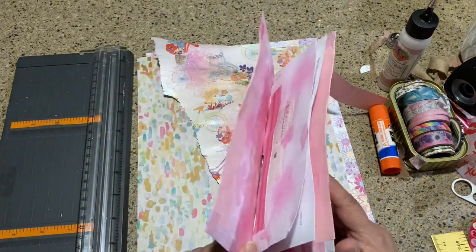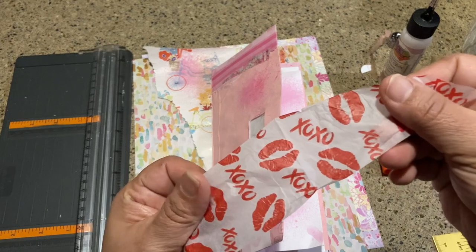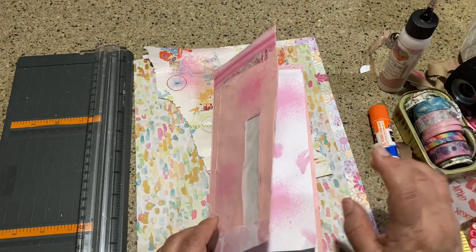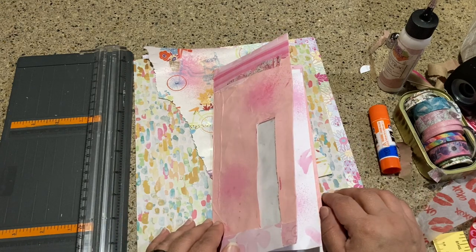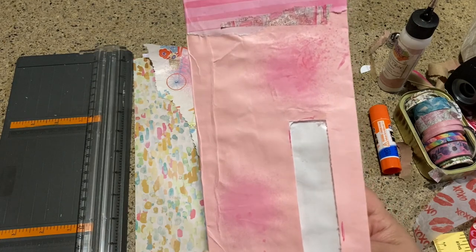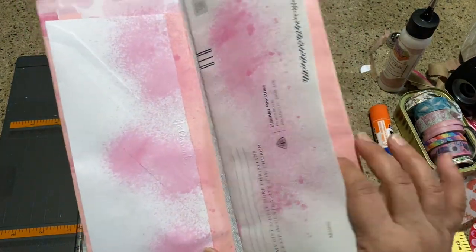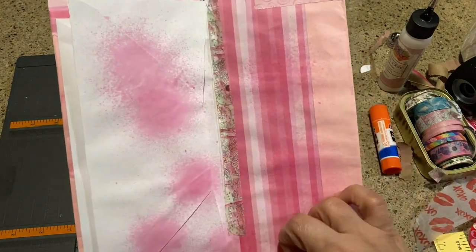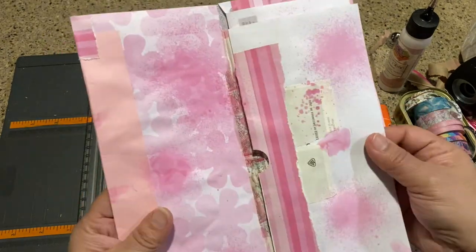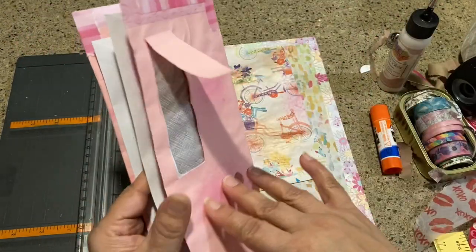This is part two of the layered envelope journal. I'm trying to make it a Valentine's pinkish theme, and I decided I'm not really going to do the XOXO loves and kisses types of things. I'm just going to go through my stash and use that up as best as I can. Where we left off, I had put some sprays onto this — so this is where we're at right now, very plain, some washi tape to remind me that areas are closed off and glued down.